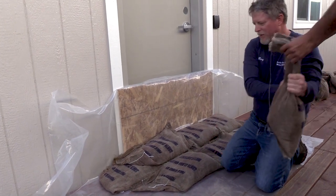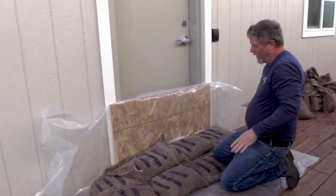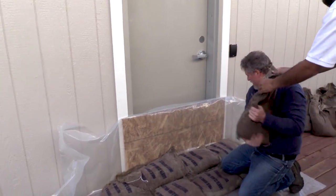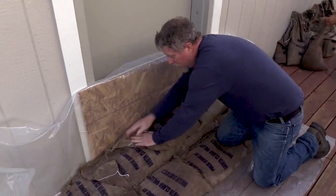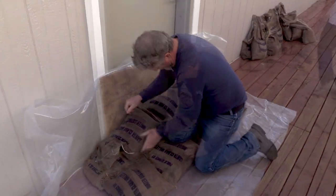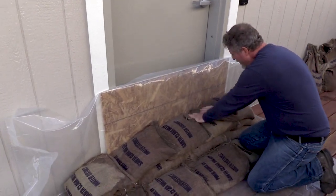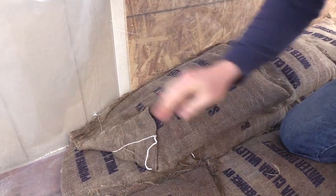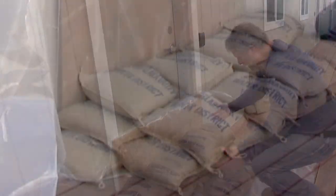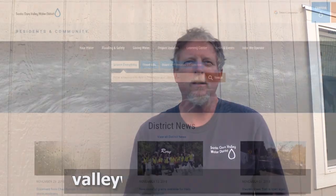Continue staggering until you've reached the end. I'm going to place one more set of bags across the back — one more row should give me enough bags for about a foot of water. That is a completed doorway. You can find more information at valleywater.org/floodready.